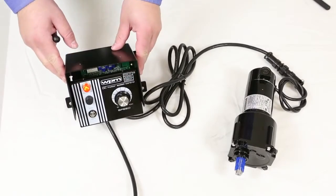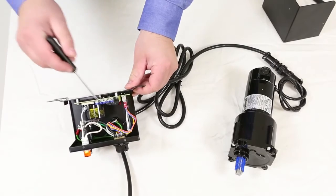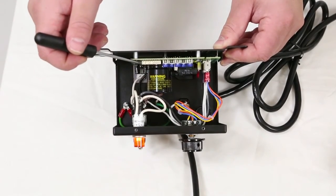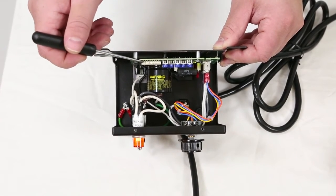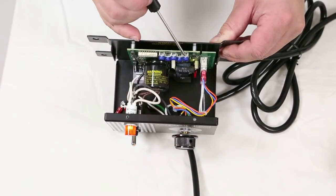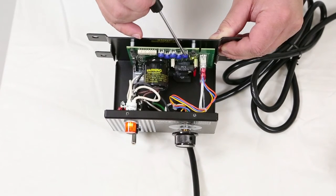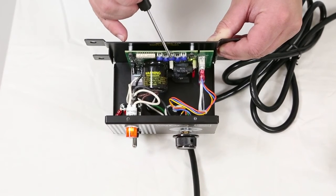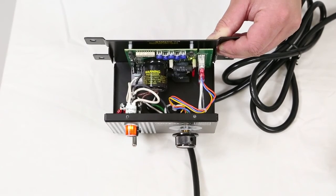To adjust more advanced settings, simply remove the cover of the control unit to access the settings inside. The dip switches are used to set the unit to work with a specific motor — refer to the vendor operating manual for instructions. The potentiometers are used to adjust common settings such as acceleration, deceleration, minimum speed, and maximum speed. Refer to the vendor operating manual for further details on these settings.